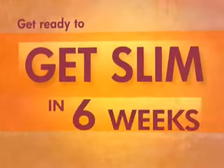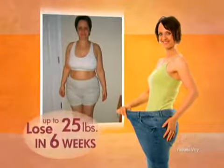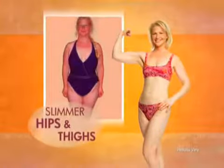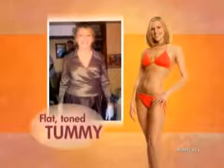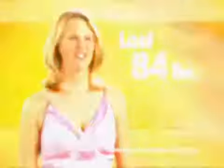Get ready to get slim in six weeks. You can lose up to 25 pounds in six weeks. You can have slimmer hips and thighs. You can have a flat, toned tummy. You can get slim in just six weeks.